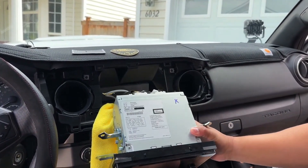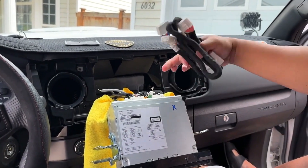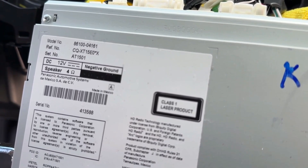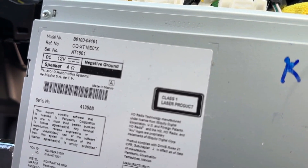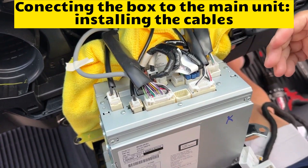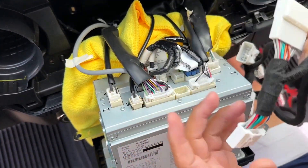We're gonna let this hang like that and install the harness to the corresponding port. This is the Panasonic head unit, so we don't need to switch number 5 on the module to on — just leave everything off. We just need to match this piggyback harness to the corresponding connector.